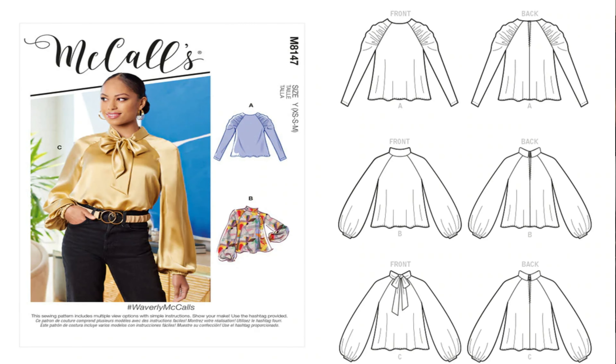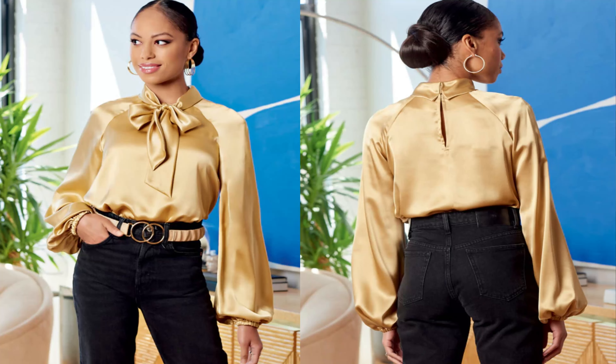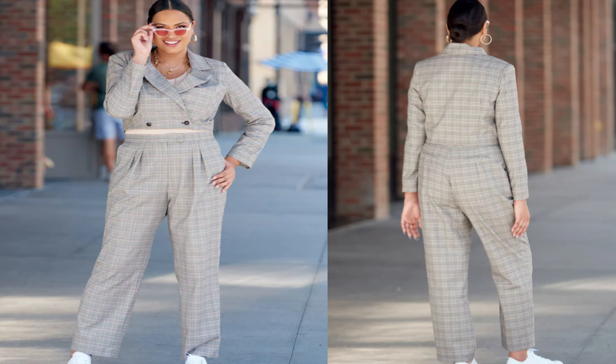The next pattern I picked up is one of my favorites — McCall's 8147. I love it and I would do view B or C on this pattern. This is the line art for it, and this is the Wavery McCall's pattern. The next pattern I picked up is a learn-to-sew pattern, McCall's 8148. On this pattern I would do view A, B, and C. This is the Mercer McCall's pattern, and I think I would do the short version, which would be view A.